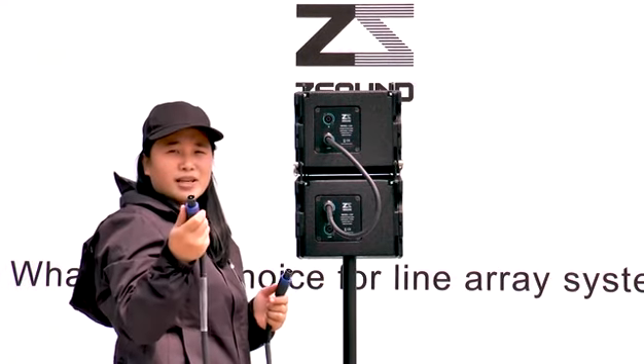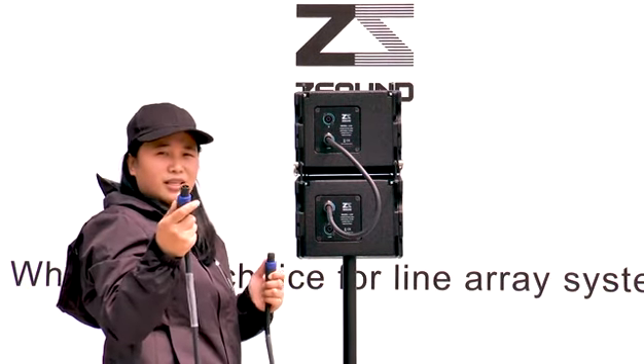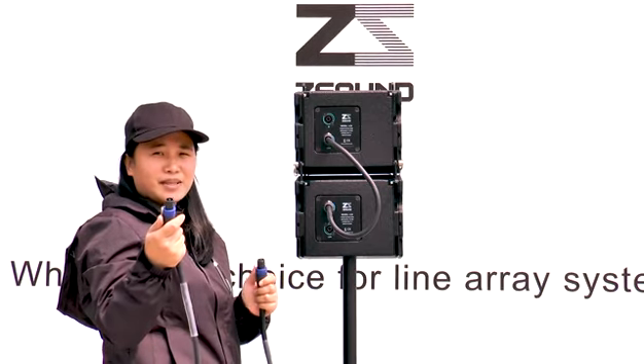Another speaker cable is 20 meters, which connects the LC8 to the LC10SP.